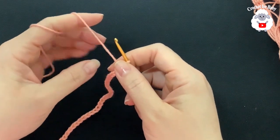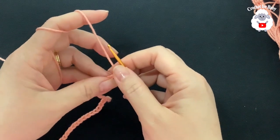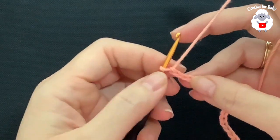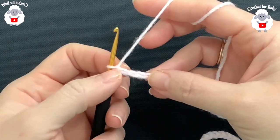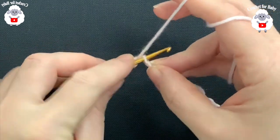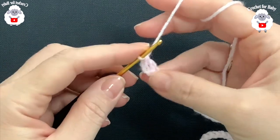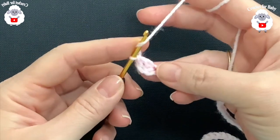To begin, I have 73 chains. This chain is measuring about 14 inches, which is about 35.5 centimeters. If you're off by one or two centimeters, it's okay. Beginning on the fourth chain from the hook, I'm going to make a double crochet. The three chains at the beginning count as the first double crochet.